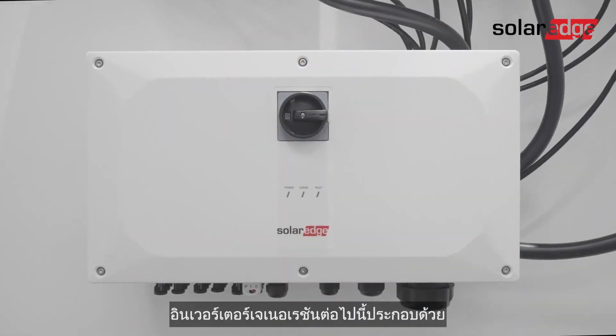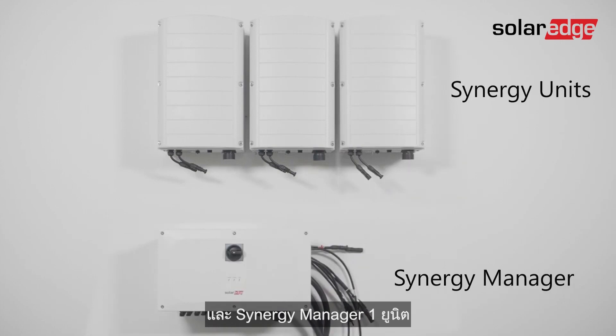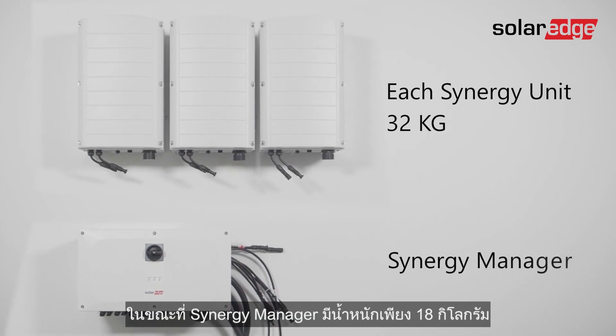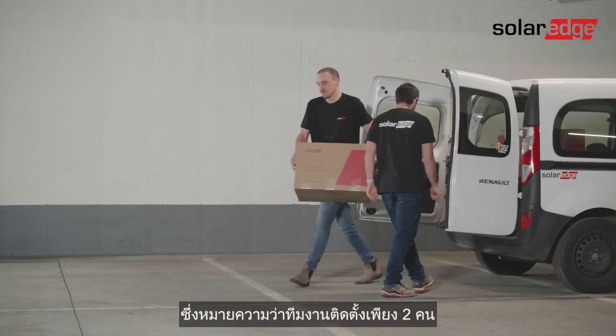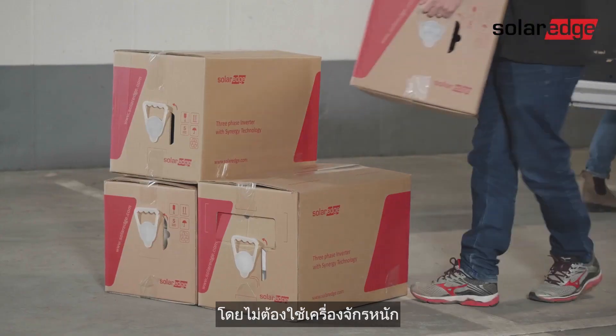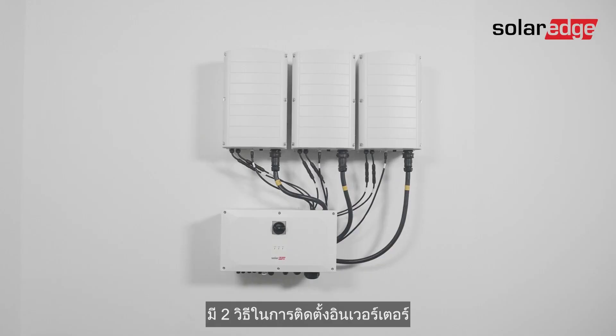This next-generation inverter is comprised of two or three synergy units depending on inverter power rating, and one synergy manager. Each synergy unit weighs 32 kilograms while the synergy manager weighs only 18 kilograms, meaning a two-person installation crew can easily carry the modular inverter components without requiring any heavy machinery.